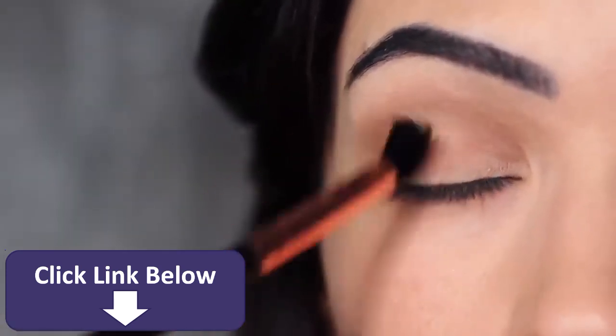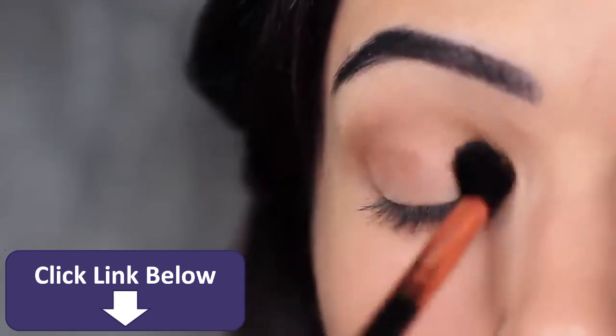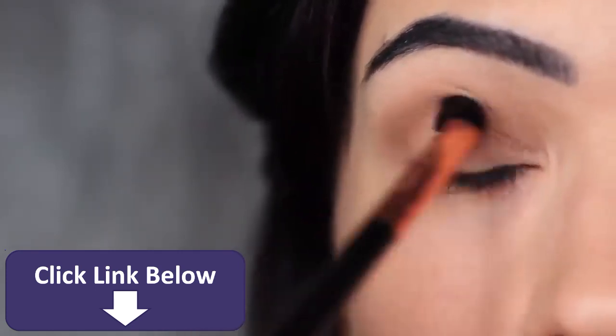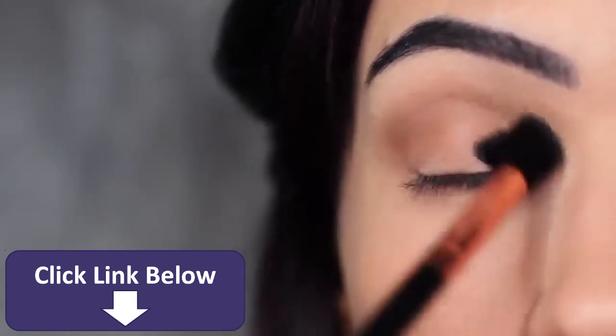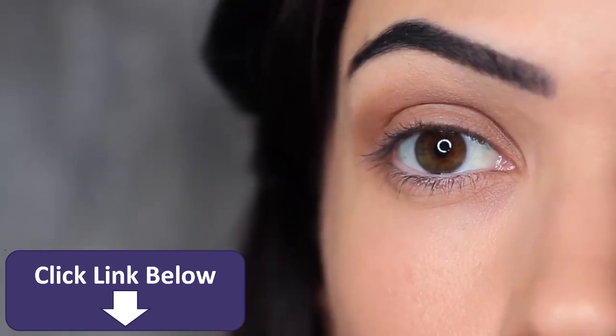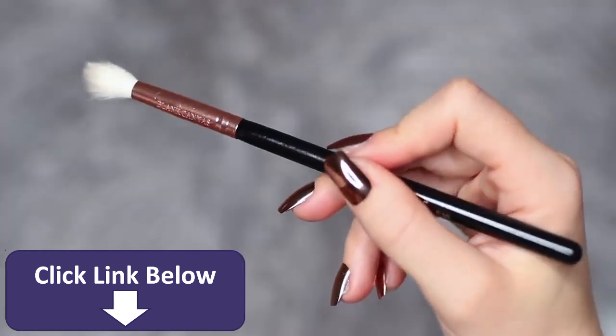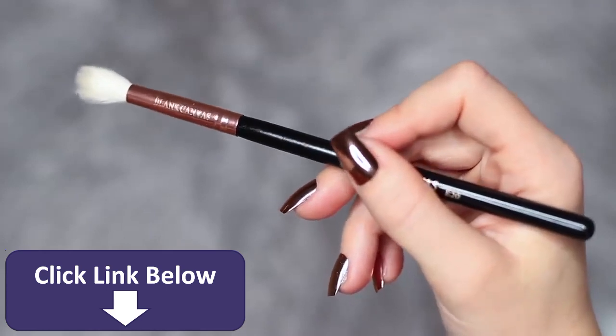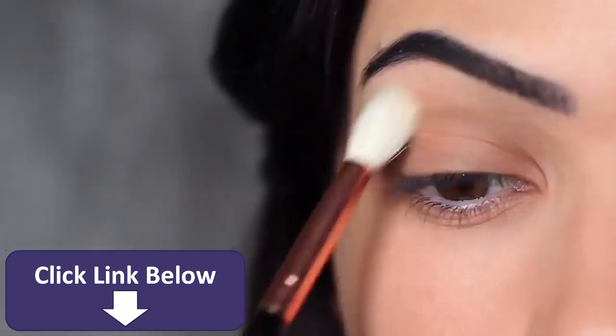You should also apply the shadow all over the lid, as this will create a layered effect and help with the blending process for your smoky shade. Since we're not using any other eyeshadows today, I really want to make sure this blend is perfect. So I'm taking a clean blending brush — one with no product on it — and sweeping it over and back to blend out any harsh lines.